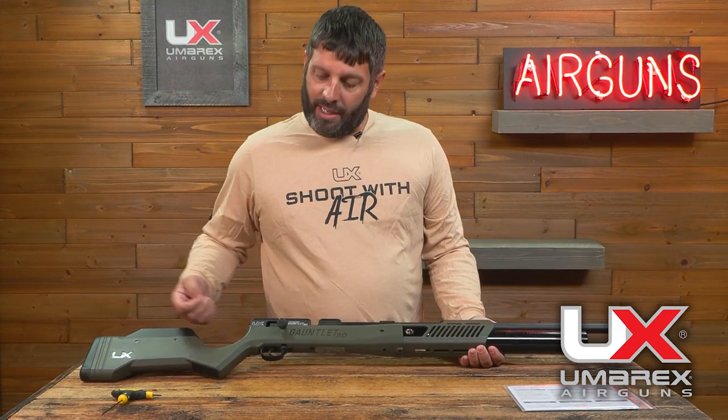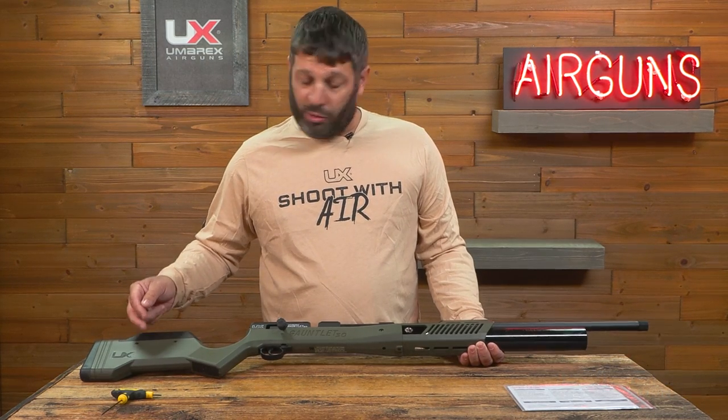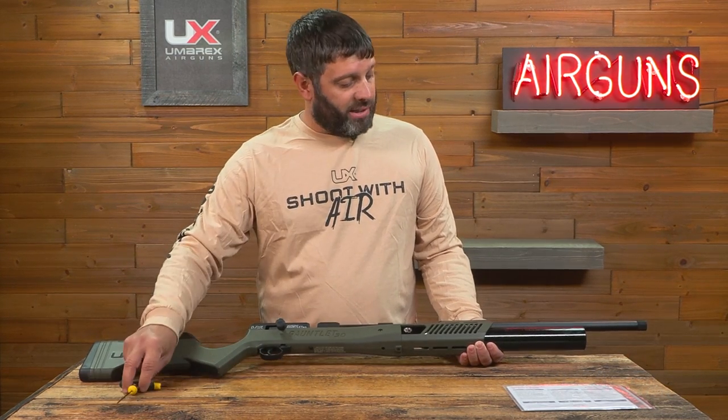The first thing you want to do is just look at the gun overall and make sure there's no defects, make sure there's no screws loose, or make sure that your barrel isn't bent.